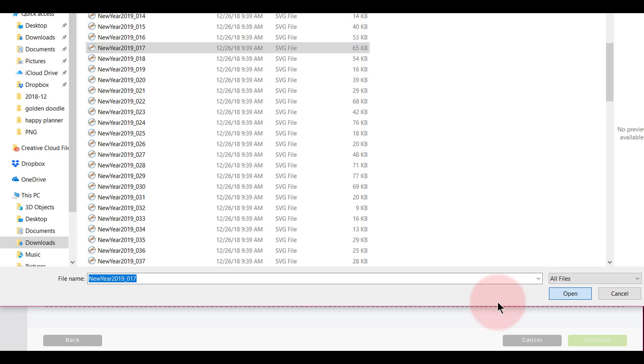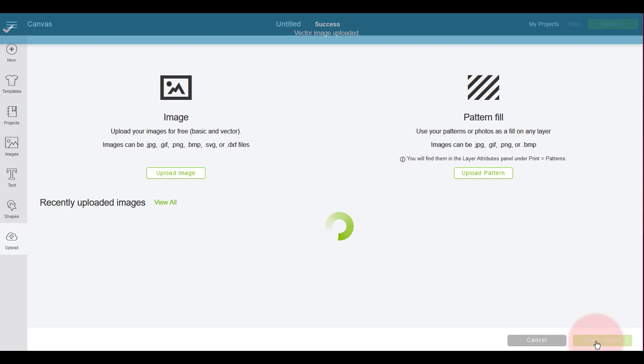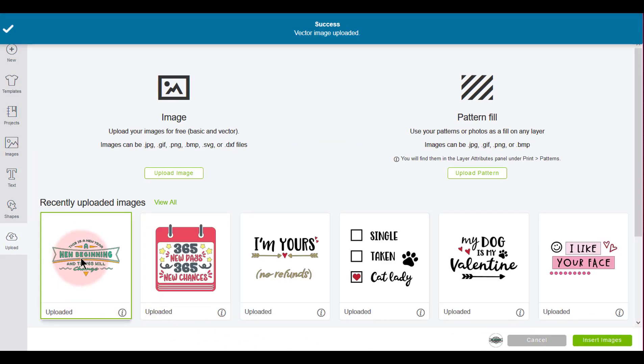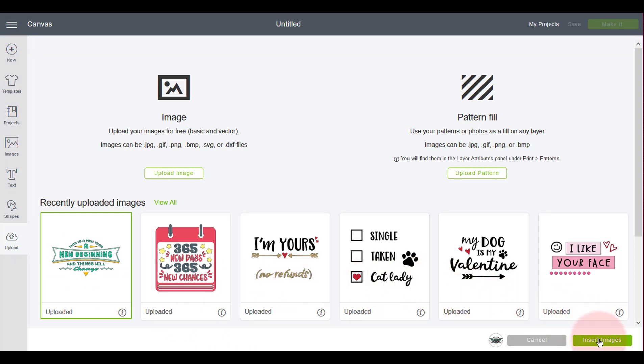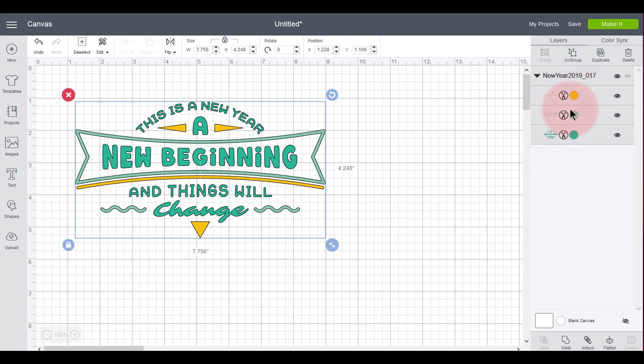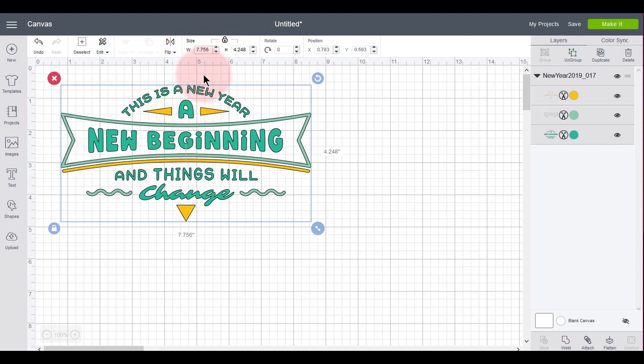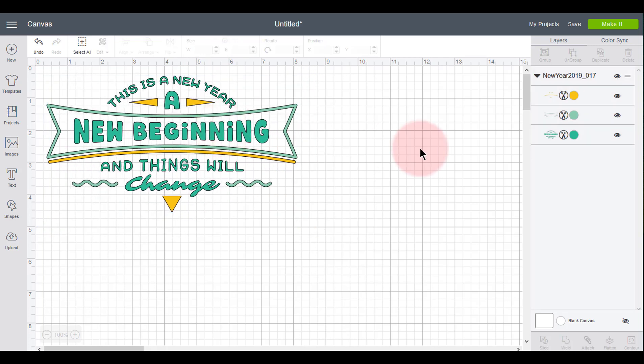I can put in a name like 'new year' and click Save. Here it is — I click on it, come down to the lower right and click Insert Image. Notice it's Images because I could select more than one. I'll make sure there's a green box around it, then click Insert Image. Notice how wonderfully this comes in — it's already cut apart into three different colors, ready to go on a t-shirt.